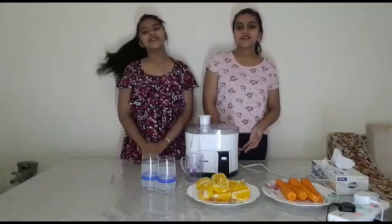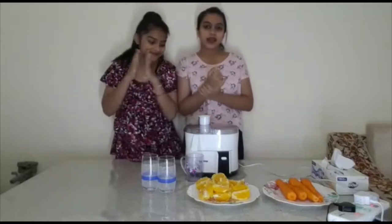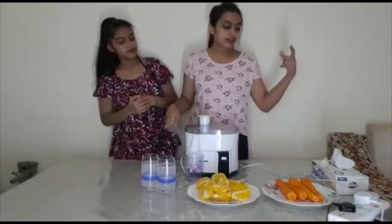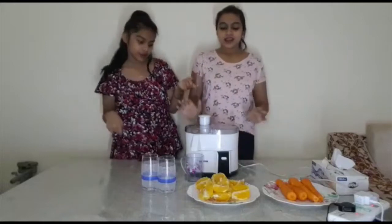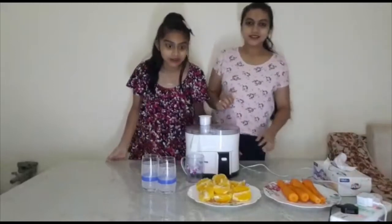Hey guys, welcome to the guide official! Right now we're gonna do a juice — yes, juice! We are gonna do an orange and carrot juice. We are going to wash our hands, and the carrot we already peeled, so let's get started guys.